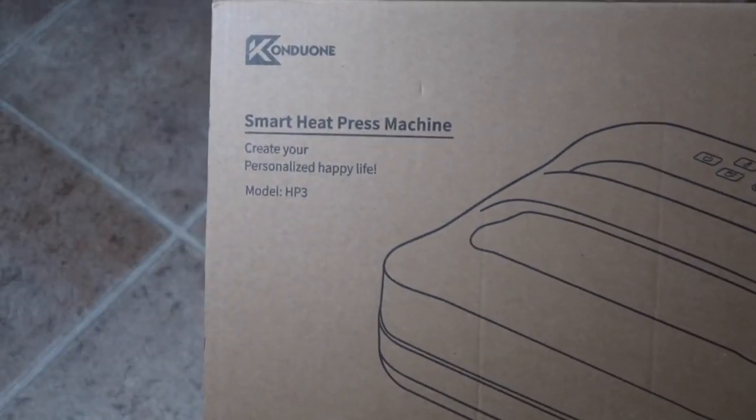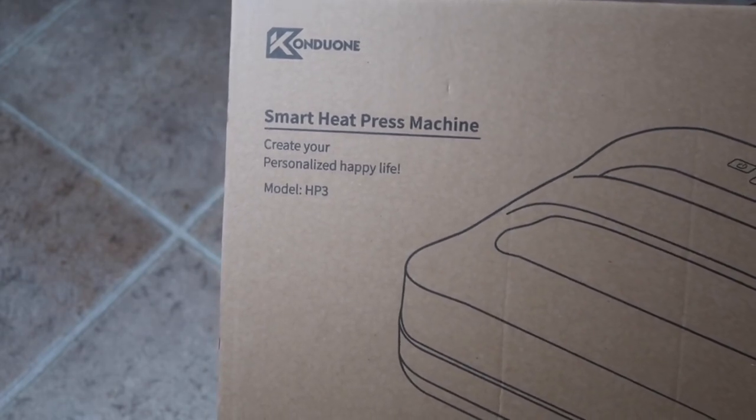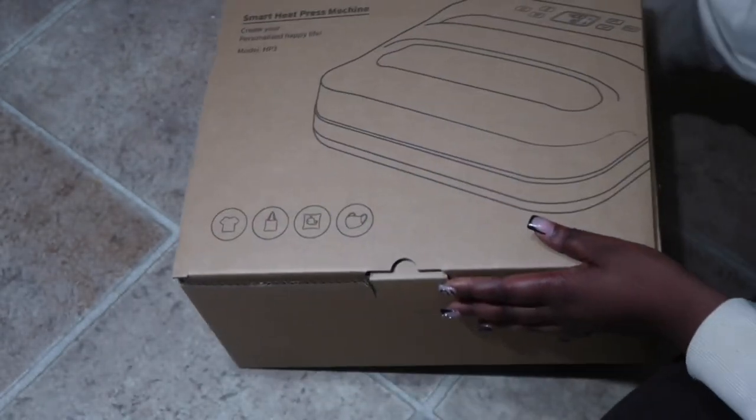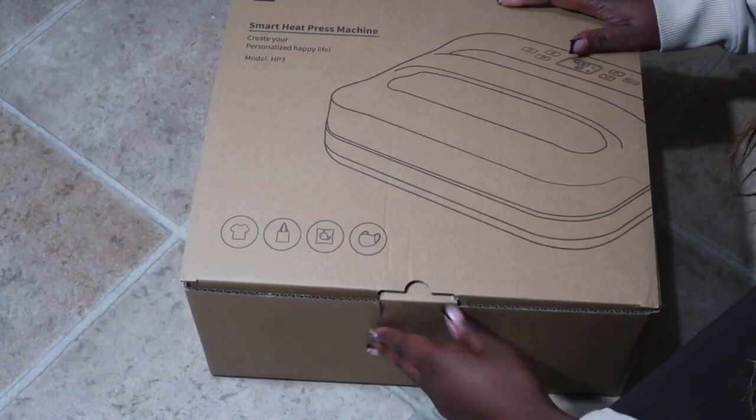This is the machine that I purchased. I will link all information and links down below in the description box. This is the smart heat press machine and it's a 12 by 10 heat press.